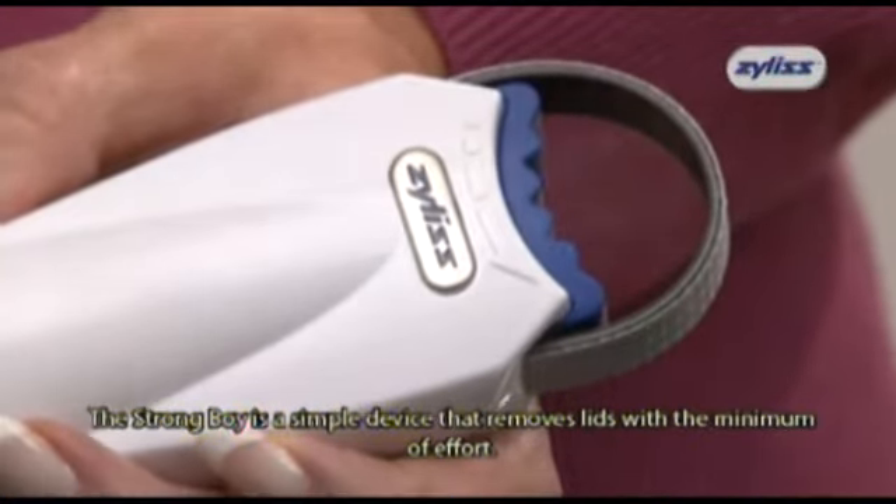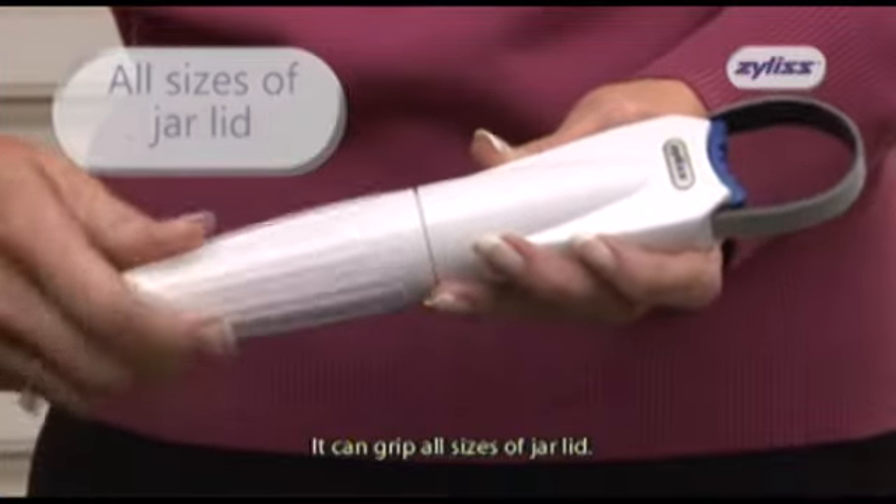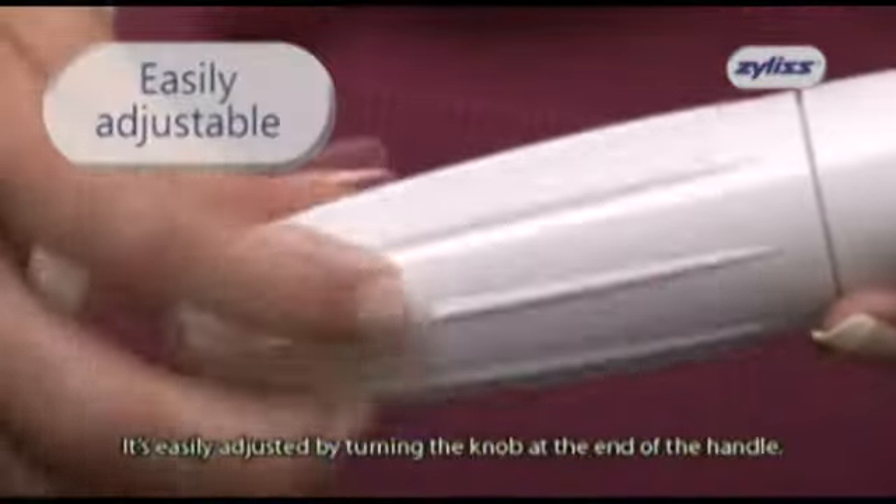The Strongboy is a simple device that removes lids with the minimum of effort. It can grip all sizes of jar lid, and is easily adjusted by turning the knob at the end of the handle.